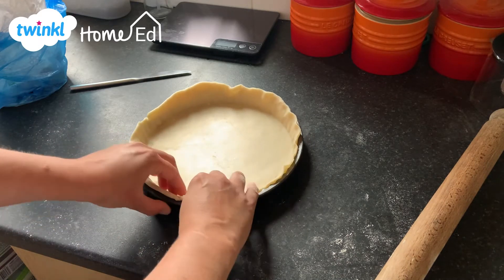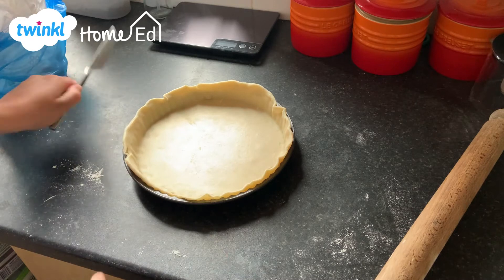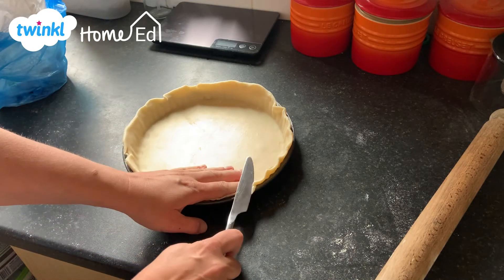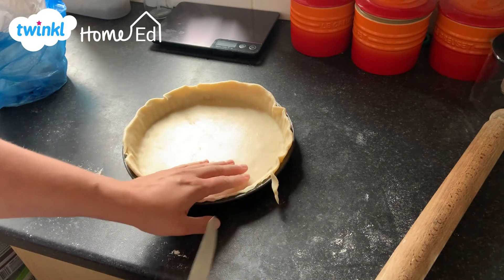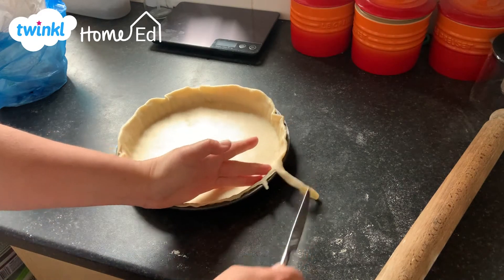So now as you can see, I have the pastry in the tin. I'm going to get my knife and carefully — cutting away from me — go all the way round the tin to create a neat edge.